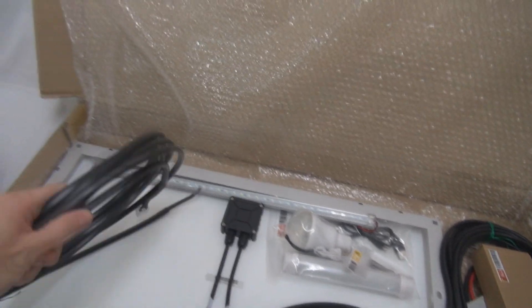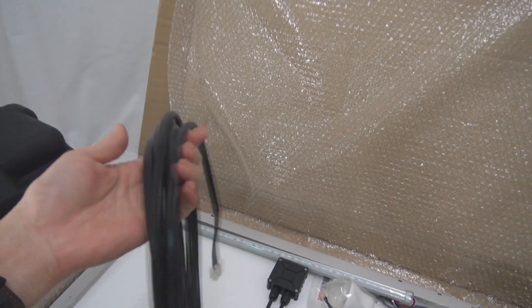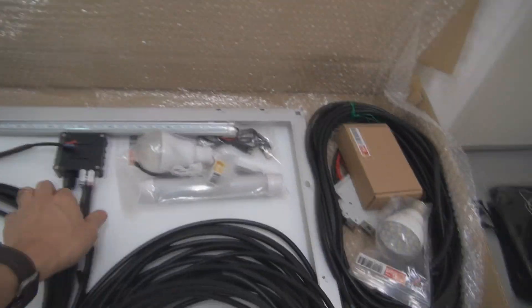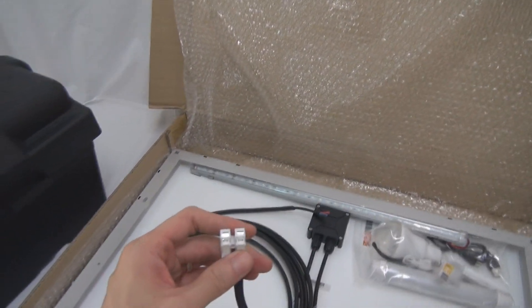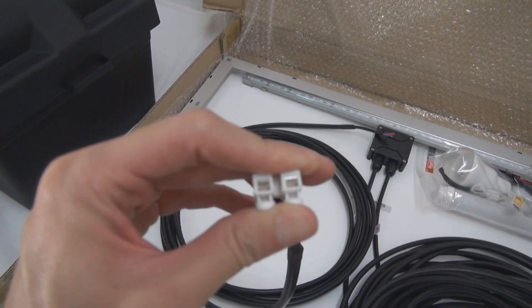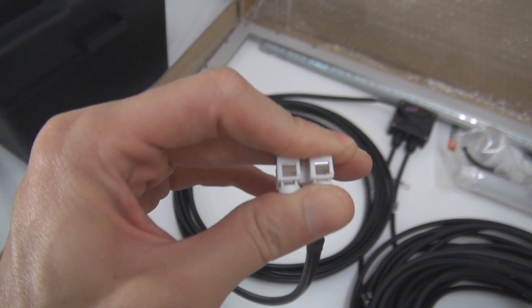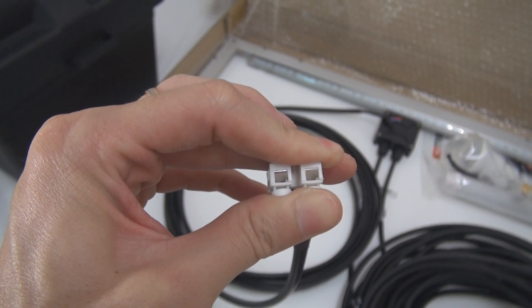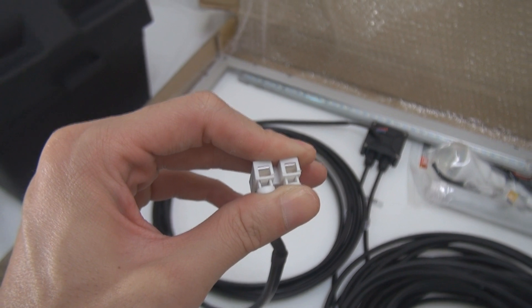It also comes with the low-voltage cable, where you connect your light bulb. The low-voltage cable now uses the clip connector. Basically, you just press here and plug in the wire, so you don't need to do any cutting.